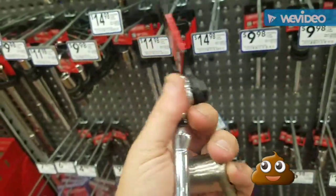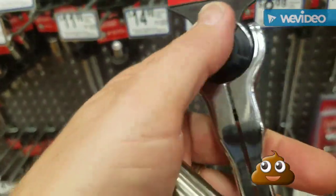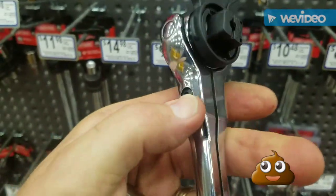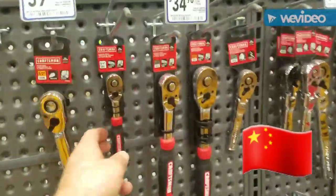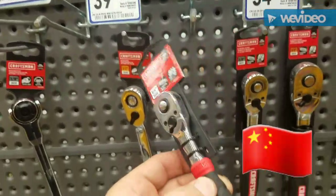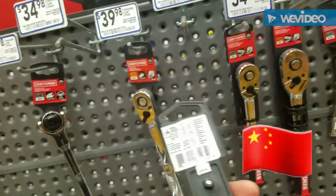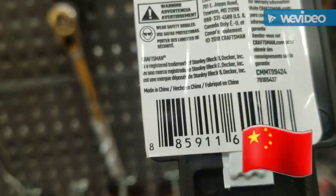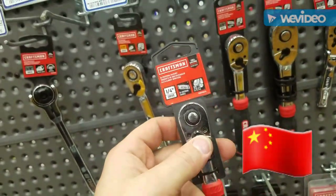The Icon is only like $2 more than this, and a thousand percent better. This is all plastic too. Comfort grip, quarter inch drive — the same exact price as the Icon, and nowhere near the quality. And this one is made in China. Icon is better.